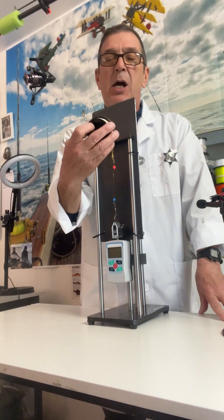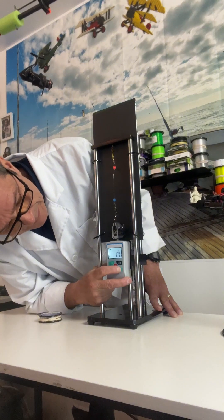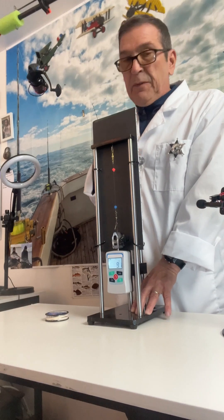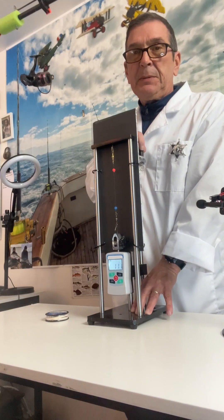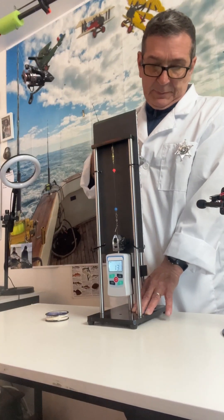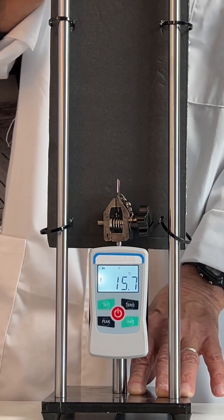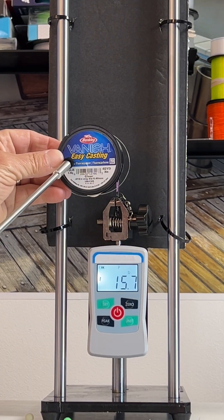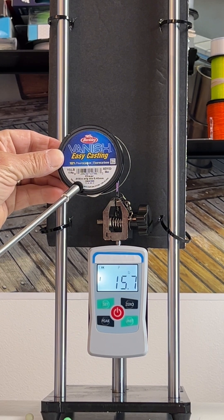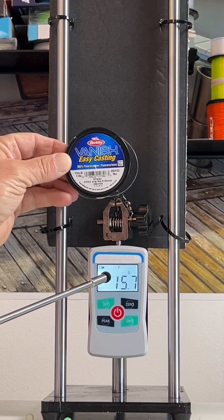Here we are doing the Berkeley Vanish Easy Casting 100 percent fluorocarbon fishing line — 15 pound test. The Berkeley Vanish Easy Casting 15 pound fluorocarbon fishing line made it over 15 pounds of tensile strength, so that's a pass.